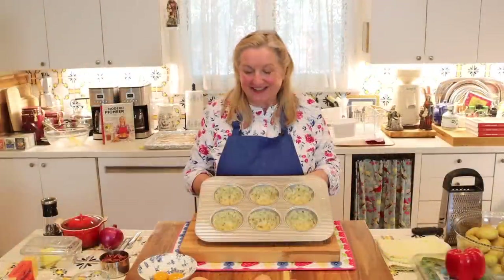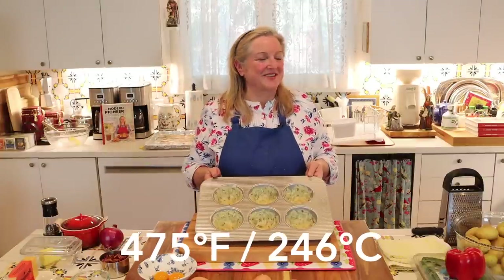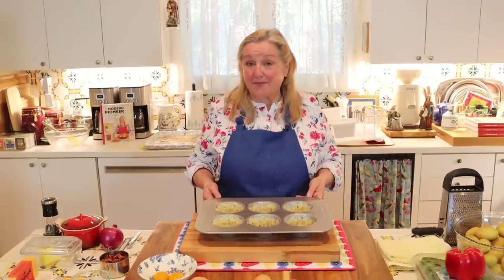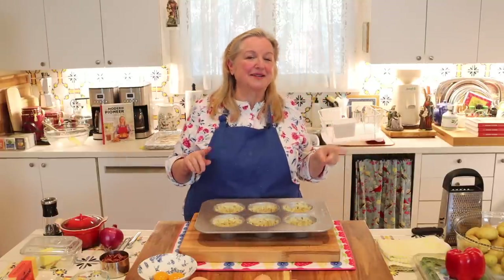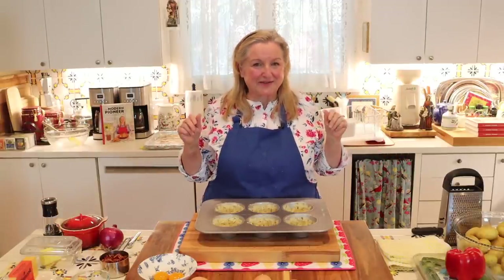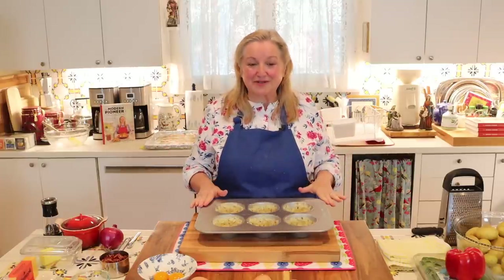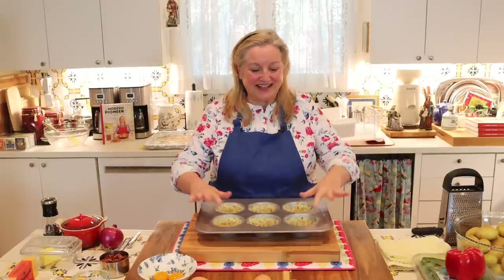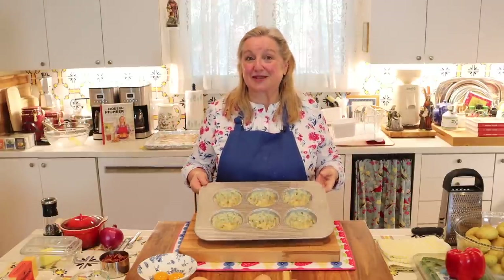I've got all the cups prepared — they look like little nests. Now I'll put these in the oven preheated to 475 degrees Fahrenheit. They take about 15 minutes to become golden — you don't want them too dark, and every oven is different so keep an eye on them. We're going to take them out, fill them, and put them back in the oven, so they'll get a bit more color on that second bake.